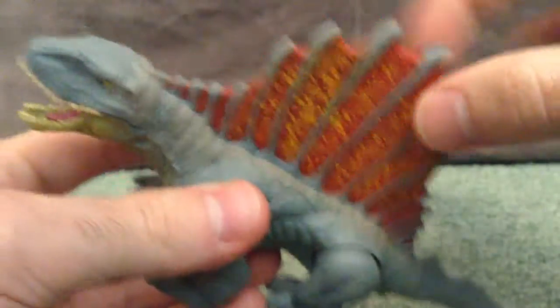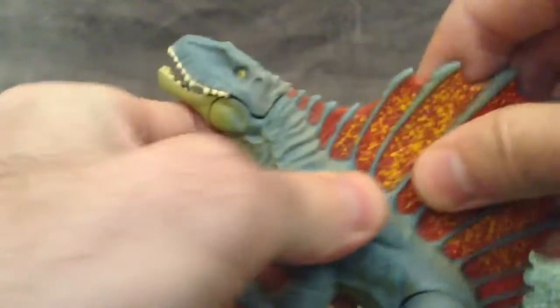The back piece — the sail — is made of a softer plastic so it bends easy, so it's not going to break easily.